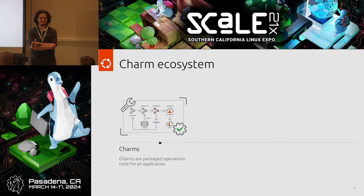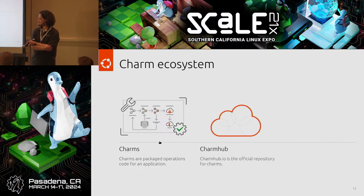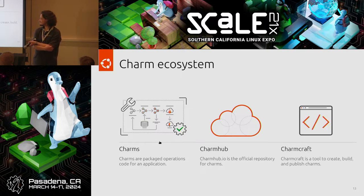This brings us to Charm Hub, the official repository for CHARMs — similar to Docker Hub but for CHARMs. The source code for CHARMs is hosted somewhere like GitHub or GitLab, but the CHARMs themselves are posted on Charm Hub, and Juju can automatically download CHARMs from Charm Hub when you deploy. Finally, CharmCraft is a tool to create, build, and publish your CHARMs. CharmCraft can create an initial template, build in a clean and reproducible environment, provide ways to test your CHARM, and allows you to publish to Charm Hub. It has the same user experience and design language as Snapcraft and Rockcraft, so if you're already familiar with one of those, you can quickly learn CharmCraft.